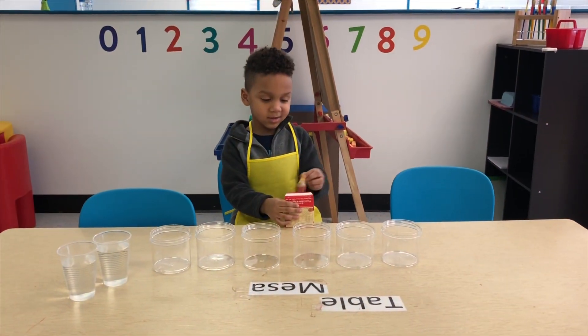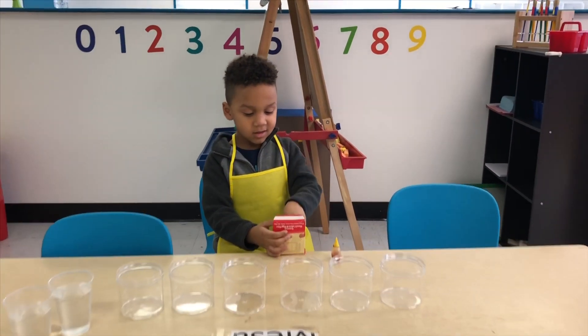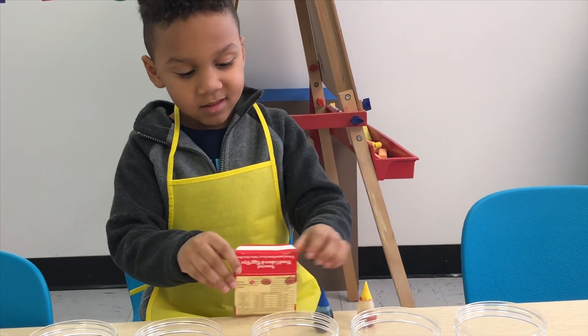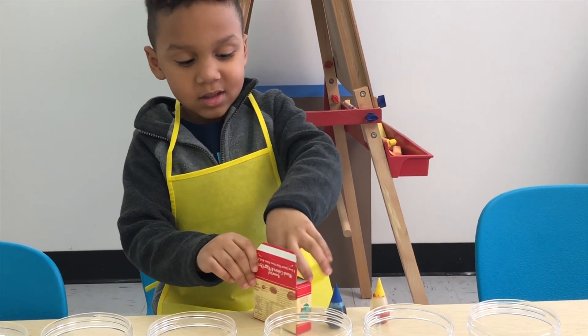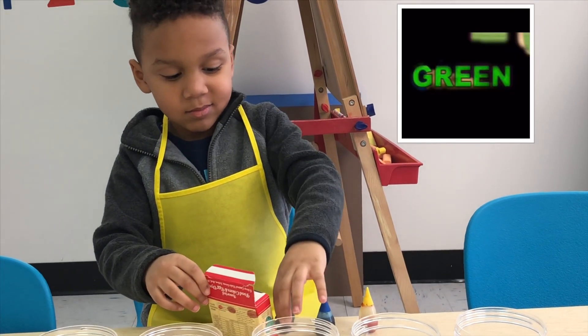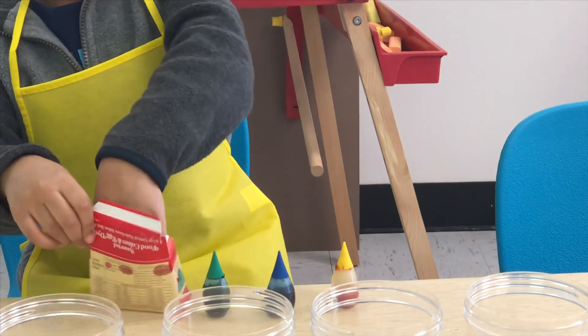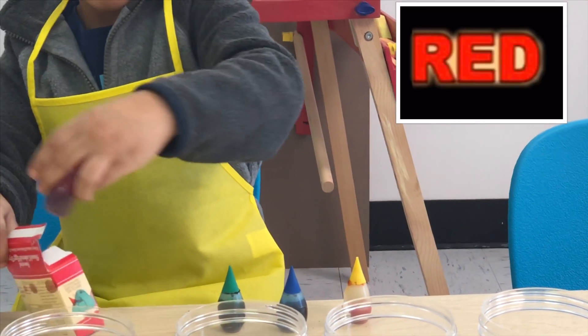What colors are in here? Yellow, blue, green, and then red.